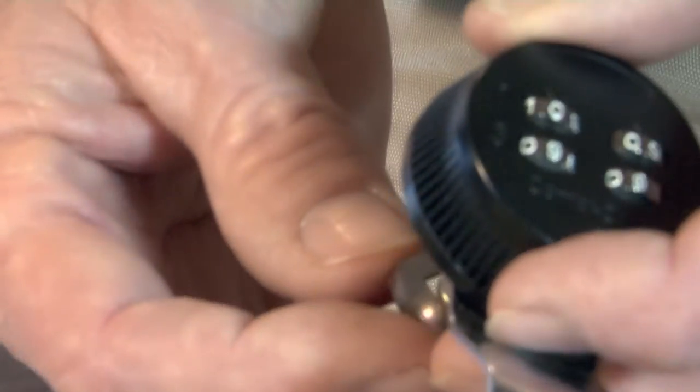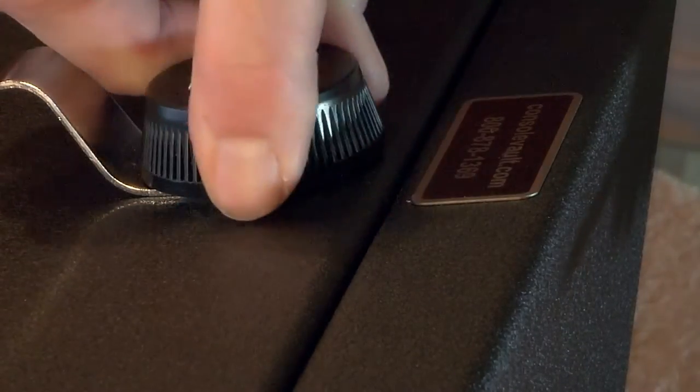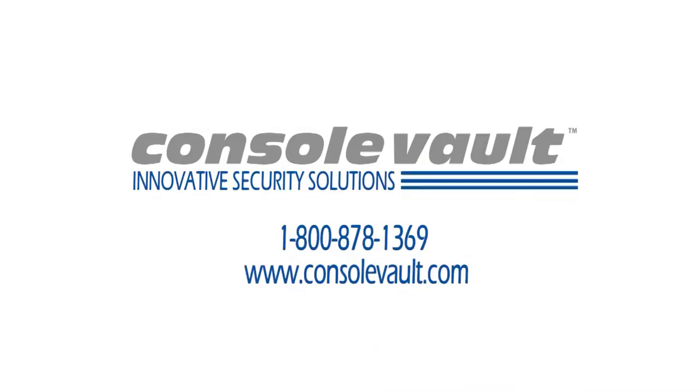At console vault, our objective is to find the highest security locks available in the industry. Feel secure storing your valuables in a console vault.